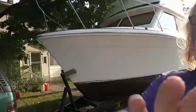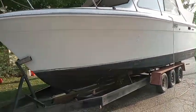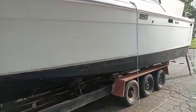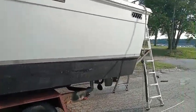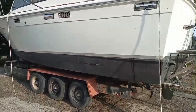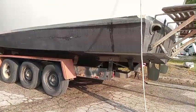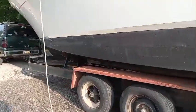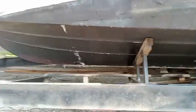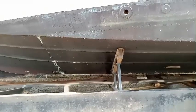Why two bilge pumps? If you look at this boat right now, this is about how it would sit in the water. A lot of you guys with your smaller boats only have one bilge pump. On these bigger boats you're going to have two, and the reason is if you look at the hull, it slopes down to the V up here, so when the boat is sitting level in the water this part of the hull is actually lower than the engine room.